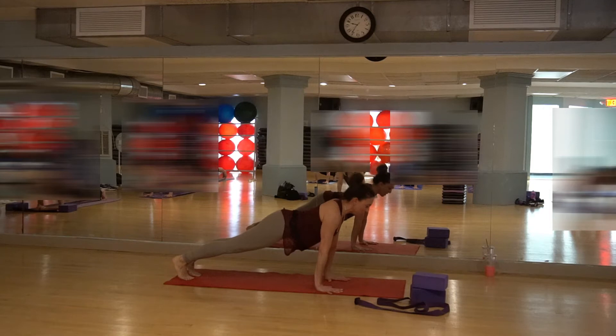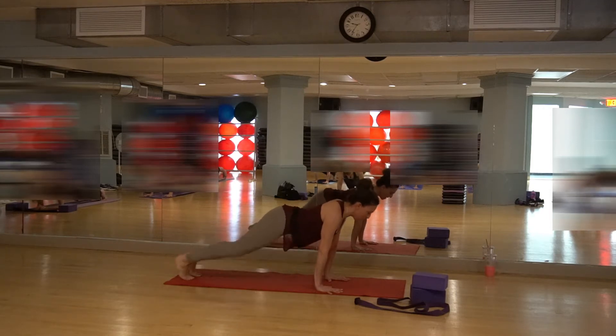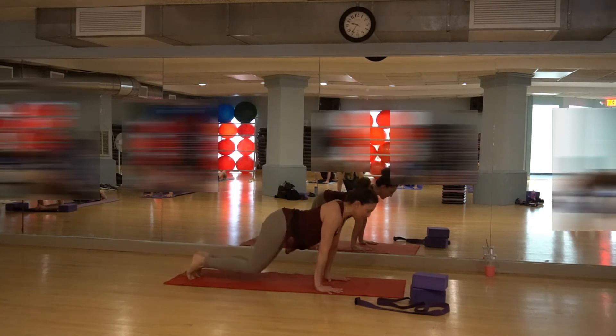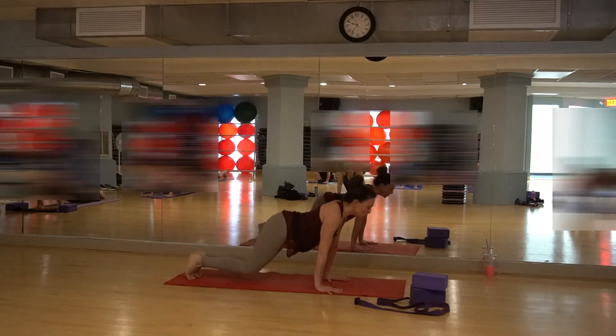Tap those knees down one at a time. Here we go — 1, 2, 3. Just warming up here. Tap them both down at the same time for 8, 7, 6. Head is up. 4, 3, 2, and 1.